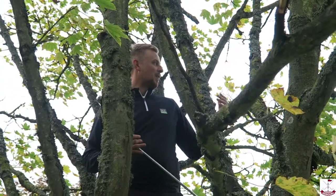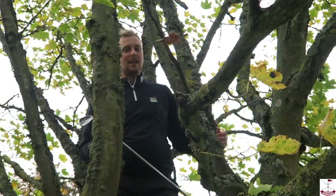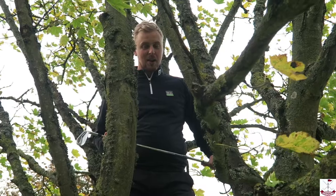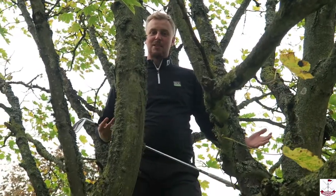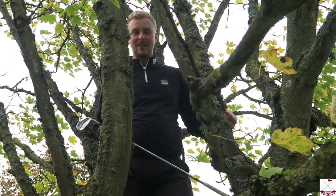There we go! So now I've advanced it about 20 yards and I've got a much easier shot into the green with a nice clear shot. I'd advise not practicing this one, but it's just a tip if you do get yourself in this situation. Have a good day guys!